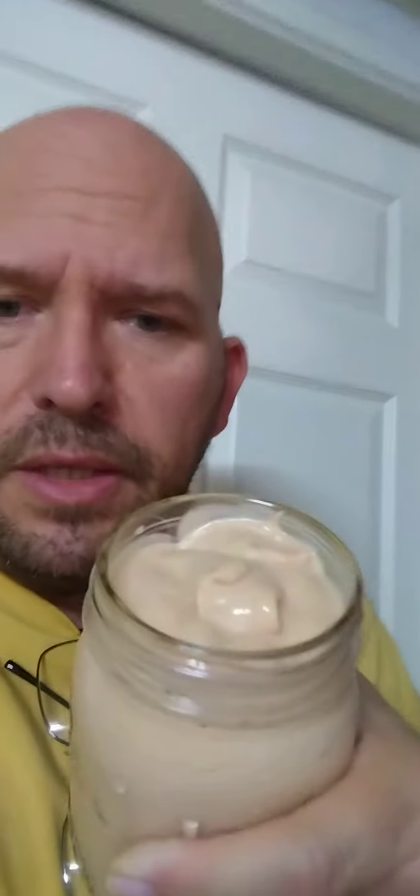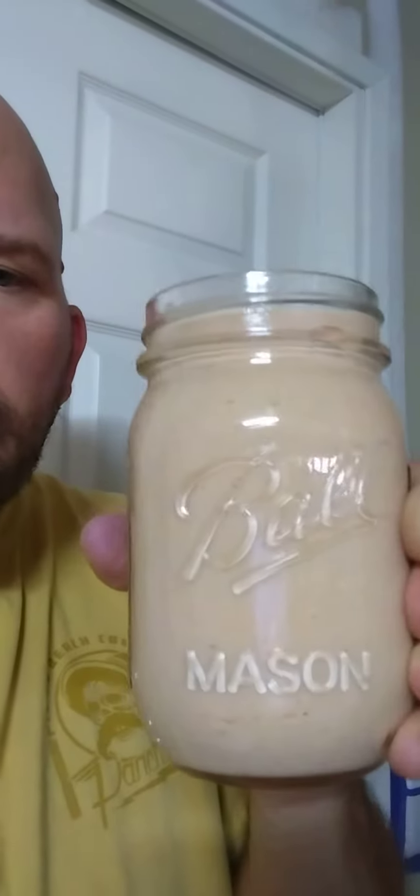I put it in the food processor and my wife told me it was pretty thick, so I added about a quarter cup of water to get a very smooth consistency — not as thick.